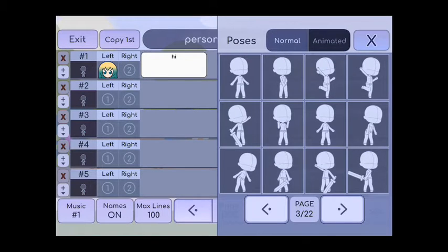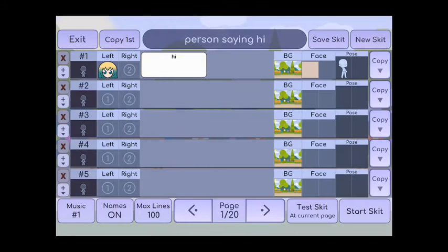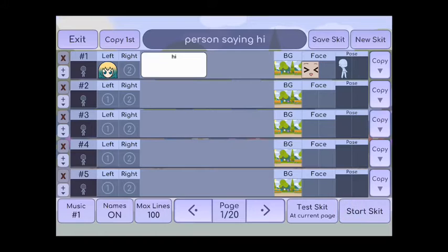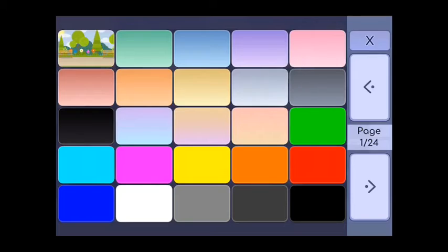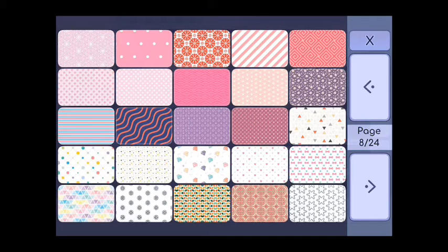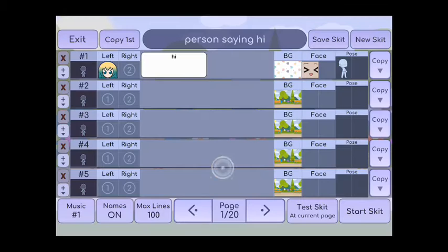I like to do the animated waving. Then I can change her face — I'm gonna do the happy face. I press save, and then I can go to the background right next to the face and I can choose whatever background I want. I think I'm gonna do the diamonds — I like that one a lot.